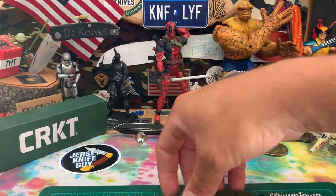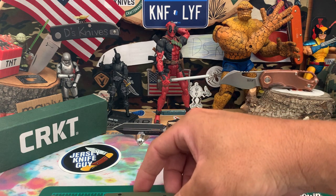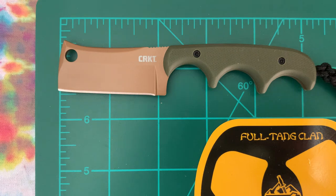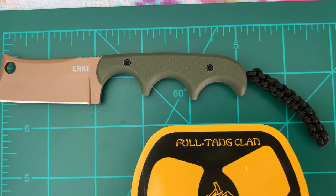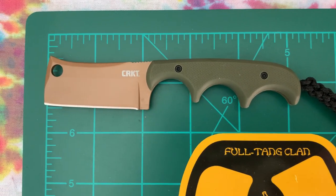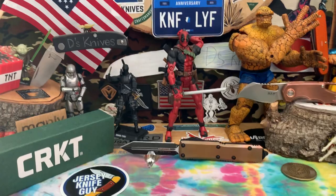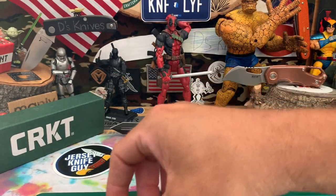Let me give you some measurements. We're looking at a 2-inch cutting edge, a little bit over, for the blade. Overall length about 5 and 1/8 inches. So pretty decently small knife.